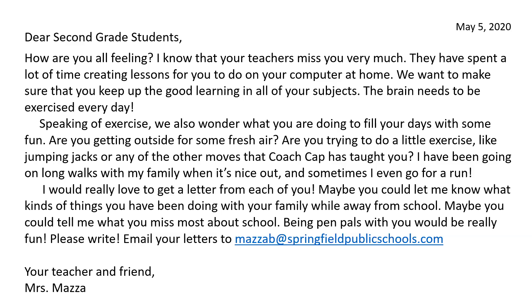Maybe you could tell me what you miss most about school. Being pen pals with you would be really fun. Please write — email your letters to mazab at springfieldpublicschools.com. Your teacher and friend, Mrs. Mazza.